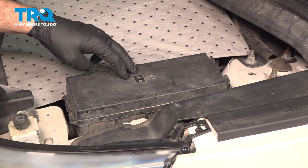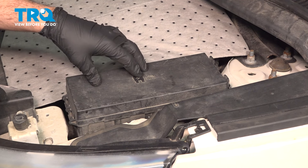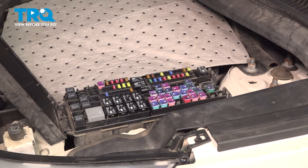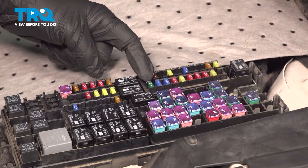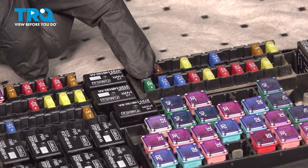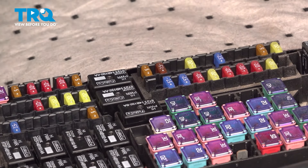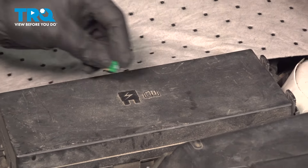With the hood open, go ahead and locate the fuse block here on the driver's side of the vehicle. Press it into these tabs and open it up. I'm going to locate our 30-amp fuse right here — this controls the fuel pump. Use a pair of needle nose pliers and pluck that out. Close the cover and set the fuse on top.